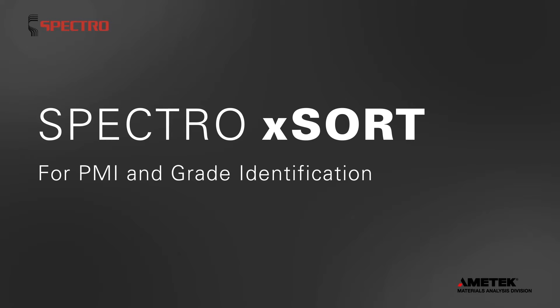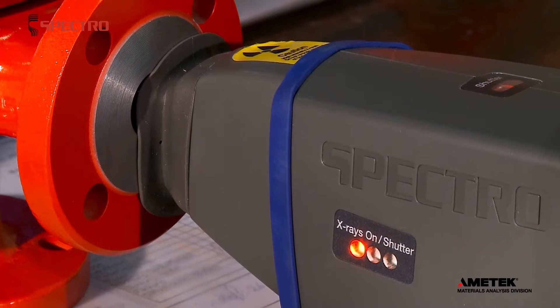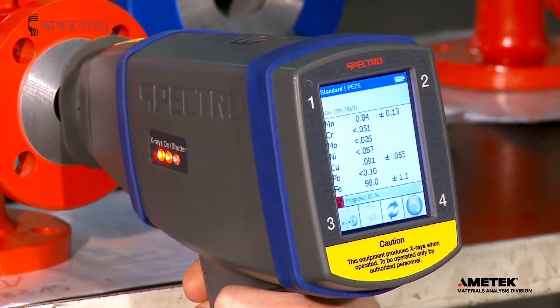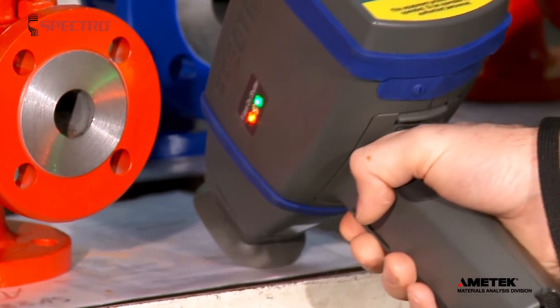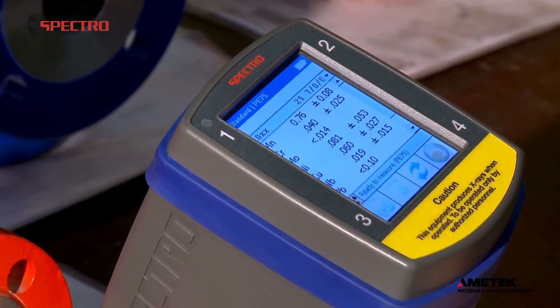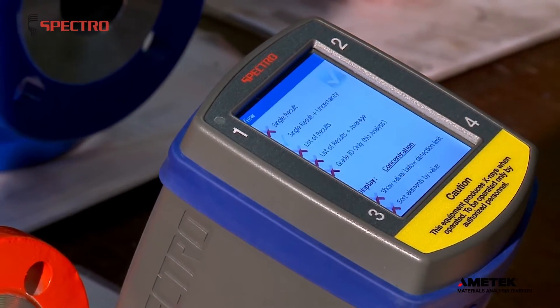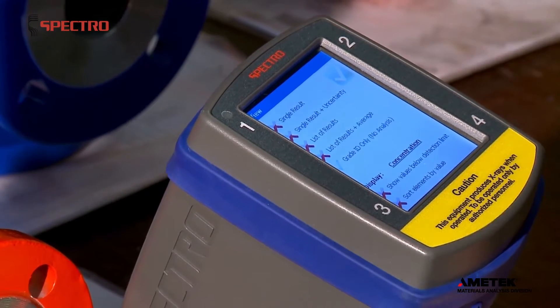Spectro Exsort for PMI and Grade Identification. When dealing with incoming parts, your Spectro Exsort handheld spectrometer is ideal for the quick inspection of materials and for positive material identification, or PMI. Just take your sample reading. In seconds, the screen displays a precise analysis of the composition of the sample.